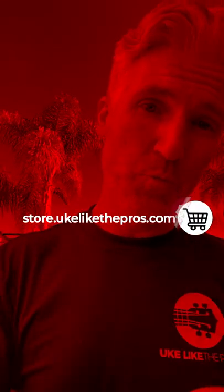So this is the premium pack. It's available for all ukuleles at store.uklektapros.com, and we're going to save you 20% when you add it.